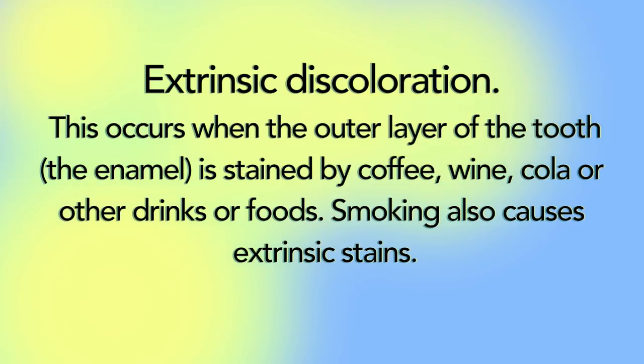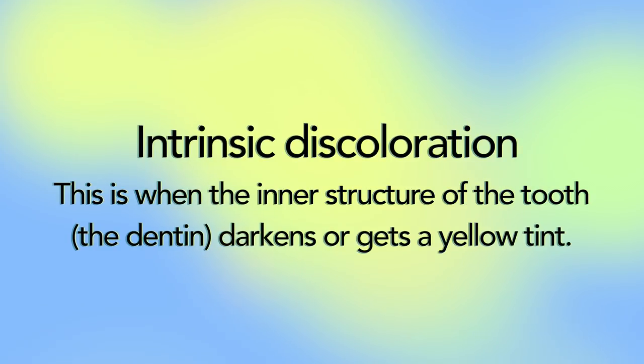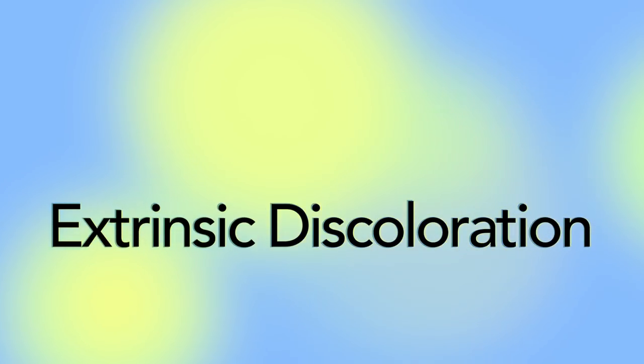Something to know: extrinsic discoloration occurs when the outer layer of the tooth is stained by coffee, wine, cola, or other drinks or food. Smoking also causes extrinsic staining. Intrinsic discoloration is when the inner structure of the tooth — the dentin — darkens or gets a yellow tint. Today's video we are going to be treating extrinsic discoloration.